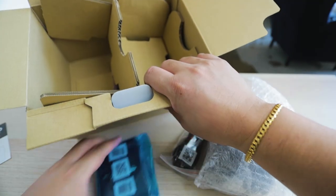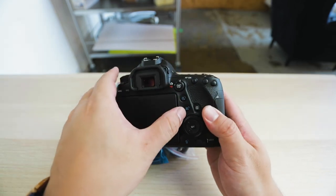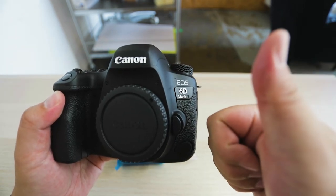I did do an unboxing of the Canon 6D Mark II — check that video out. If you enjoyed this, go ahead and like and subscribe to this channel. I hope to see you in the next video — we might be doing something special, maybe a giveaway. See you guys!